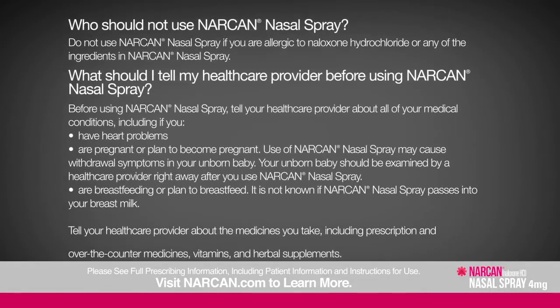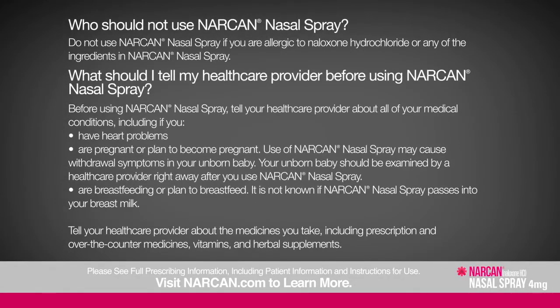Do not use Narcan nasal spray if you are allergic to naloxone hydrochloride or any of its ingredients. Before using, tell your healthcare provider about all medical conditions, including heart problems, whether you are pregnant or plan to become pregnant — use may cause withdrawal symptoms in your unborn baby — or whether you are breastfeeding. It is not known if Narcan nasal spray passes into breast milk. Tell your healthcare provider about all medicines you take, including prescription and over-the-counter medicines, vitamins, and herbal supplements.